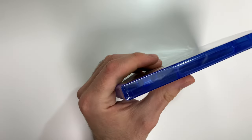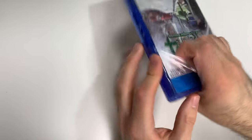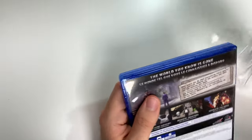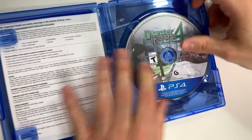Now let's go ahead and open this up. All right, so we're going to see the game disc here on the right hand side.